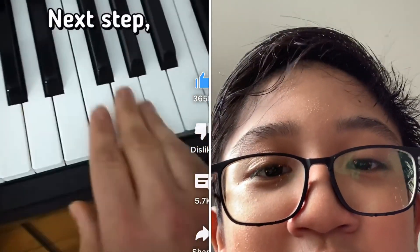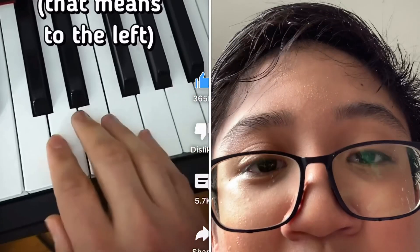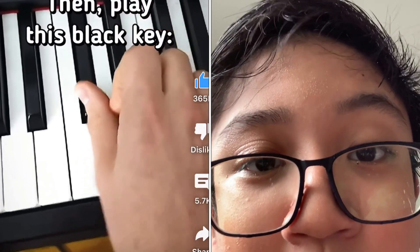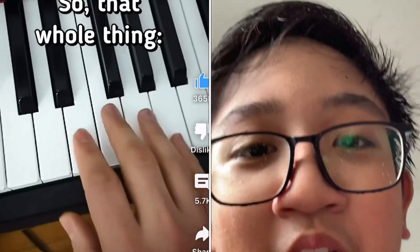Relax, it'll be okay. Next step, you're going to take these four keys right here that are below this one — that means to the left — and then you're going to play those going down like that. And then you're going to play this black key here, and then you're going to go up back to the white key. Up is to the right. So that whole thing is going to be like this.